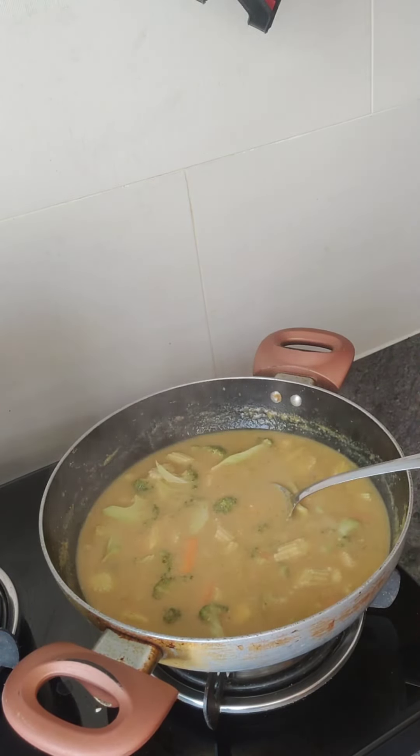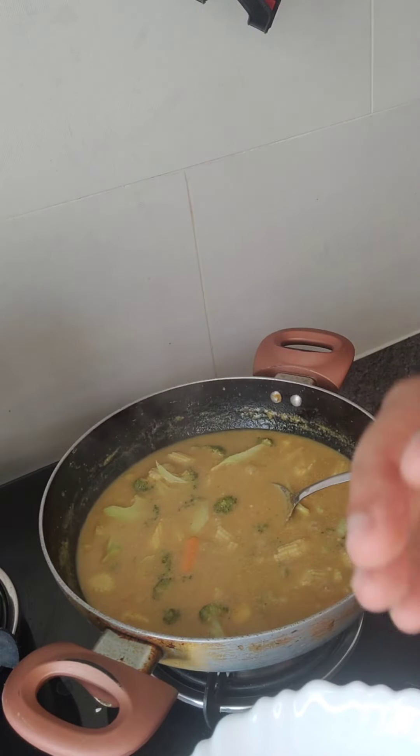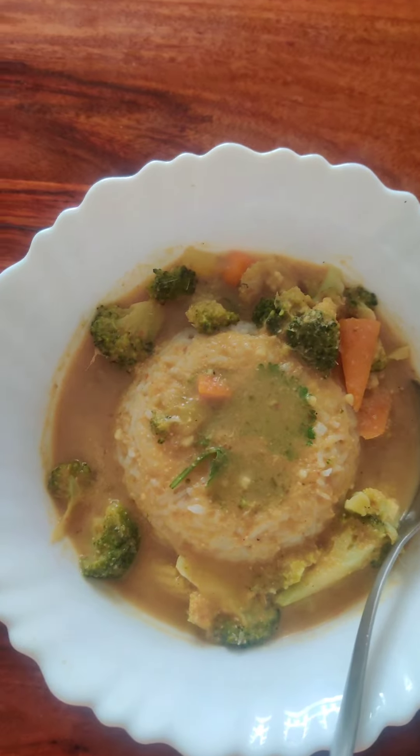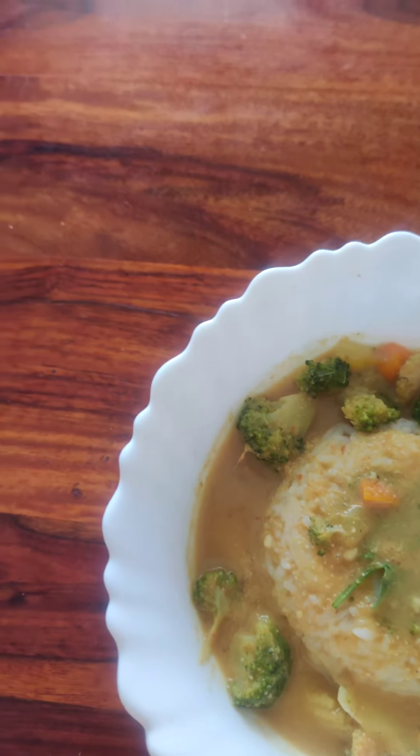We are ready to serve it with steamed rice. We will serve it with steamed rice.